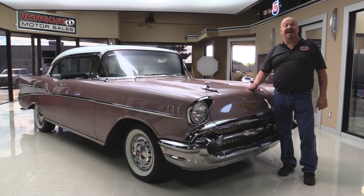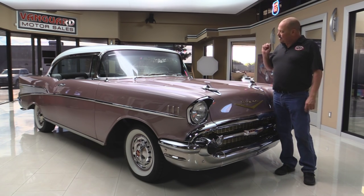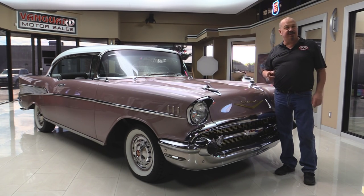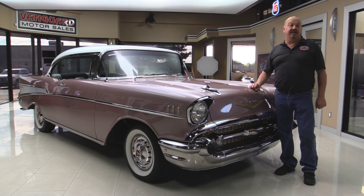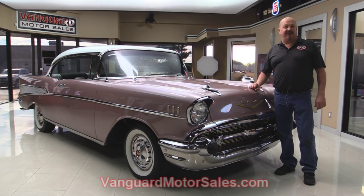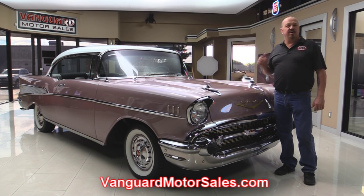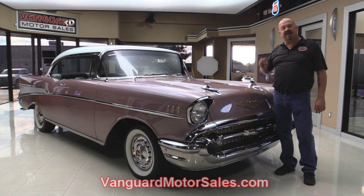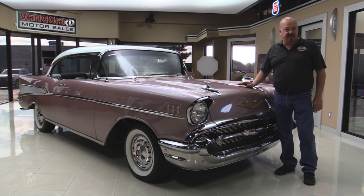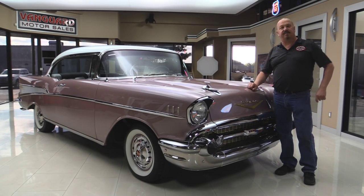Welcome back to Vanguard Motor Sales. Today I've got a Dusk Rose 1957 Chevy. She's got a 283 under the hood. She was rotisserie restored. This is the original color for the car. We're going to put it on the lift so you can see the underside, get the hood up, check out the engine compartment, check out the interior, get in the trunk — we're going to show you everything you need to see so you can make a really good decision on your 57 Chevy investment.